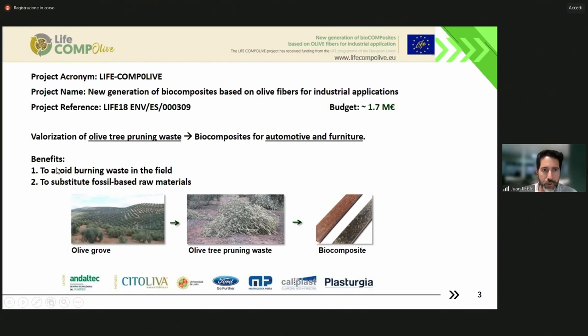We have two direct benefits. On one hand, we avoid the burning of this waste in the field, which was a traditional practice before, and we substitute fossil-based raw material in plastics. In the picture on the left, you see the typical landscape in Jaén, where there are millions of olive trees. The olive tree pruning waste is around those rows, but this is typically shredded or burnt, and our idea is to produce biocomposites.